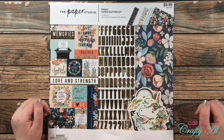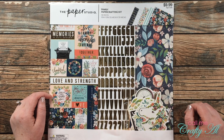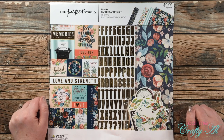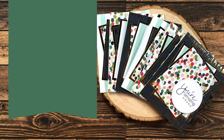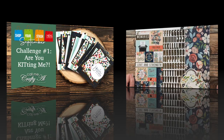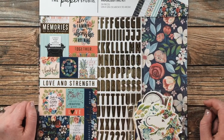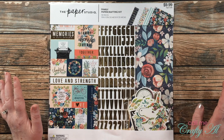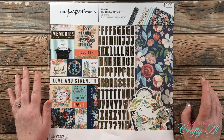Hello crafty friends, it's Alicia of the Call Me Crafty Owl YouTube channel. I'm here today with the very first challenge in my Shop Your Stash September challenge series. I hope you'll stick around, find out what the first challenge is, see what I'm going to create, and find out how you can play along. If this is your first time to my channel, I hope you'll be inspired to click that subscribe button and ring the bell for notifications.